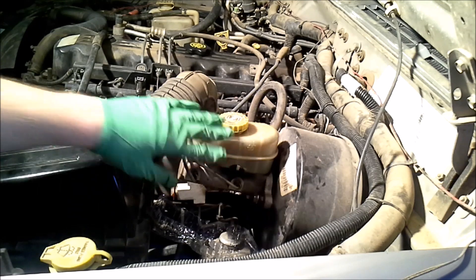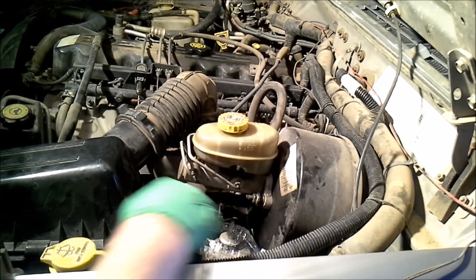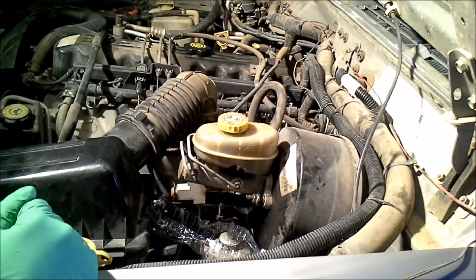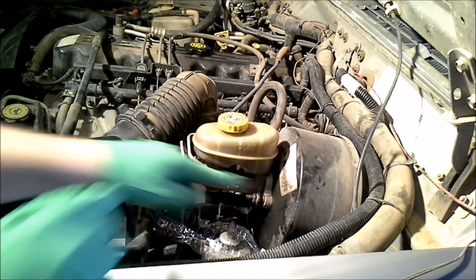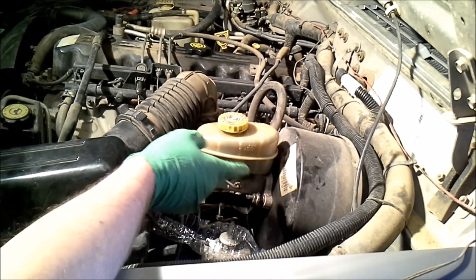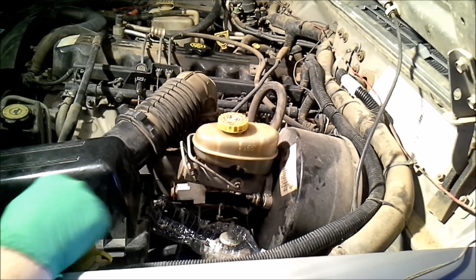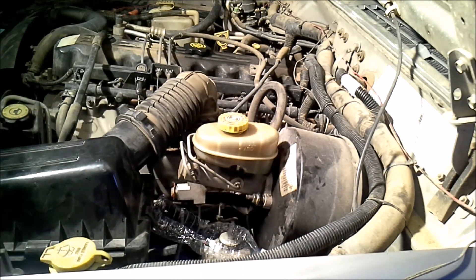Here we are looking at the master cylinder. In the case of the Cherokee, it's going to be right on the firewall on the driver's side. The nice thing about the Cherokee is look at all this space we have to work on — it's really not a big deal to remove it. You can see all this dark area where the master cylinder has been leaking, and that's why I'm replacing it. My pedals just felt real spongy and I can see that it's leaking here.